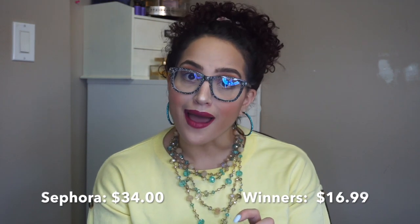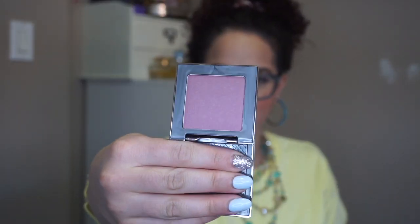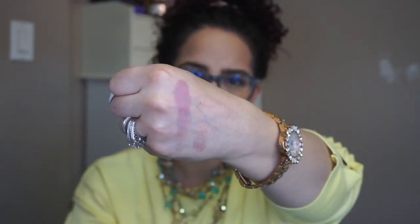Next is an Urban Decay Afterglow 8-Hour Blush in the shade Rapture, and this was $16.99, which for Urban Decay is a really good price. This is the first time I'm seeing it — I just kind of picked it. Oh, what an interesting color — it's like a mauve, a pinky mauve color. That is so cool, this is a good buy. There was another peachy one there; I thought by the color swatch it would be closer to peach but it definitely wasn't.